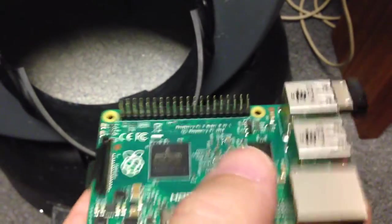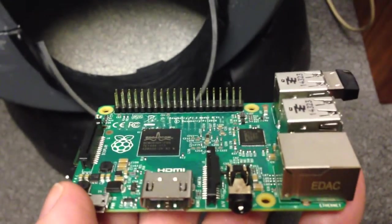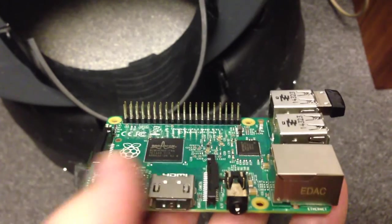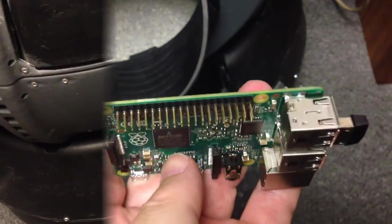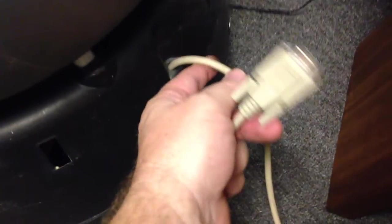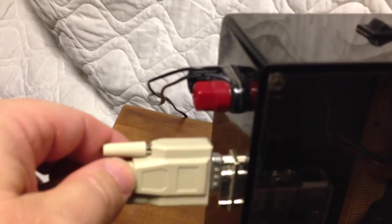You'll notice all of these pins up here on the back side of the circuit card. Those pins can be used to control devices with. In order to make the integration easier, I connected all of the sensors in the motor to an external wire that comes out of the litter robot. I used an RS-232 cable, and all that does is connect to the interface card here.